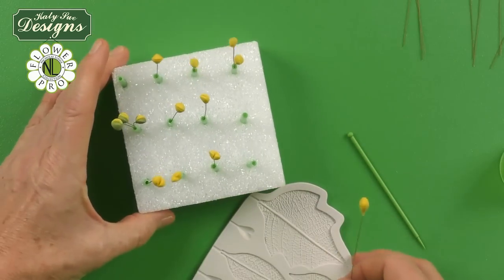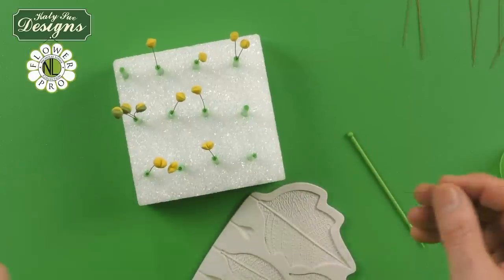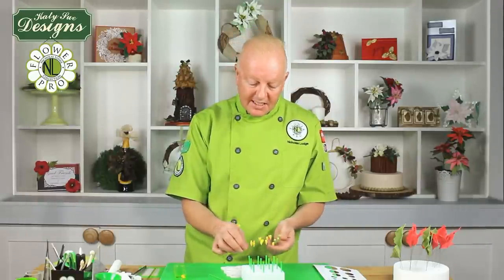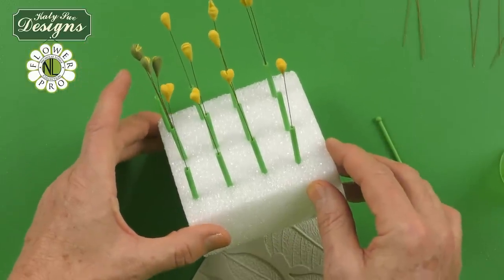Just like on some of my other Flower Pro projects, I'm using a little styrofoam block with little straws in here, because when working with fine wires like 28 or 30 gauge, they bend very easily. Just pop those into the straws, and you can see how we've got the little heart-shaped ones ready to go.